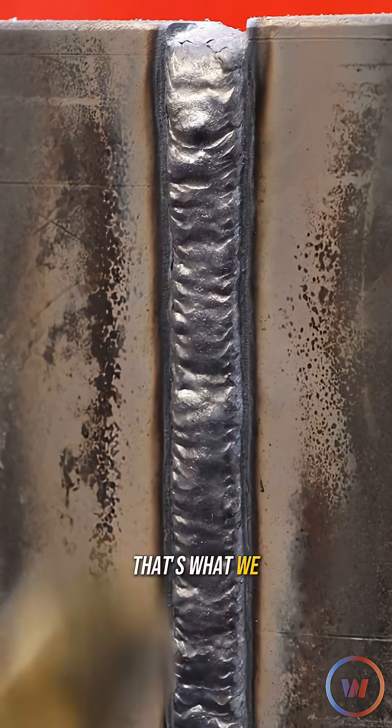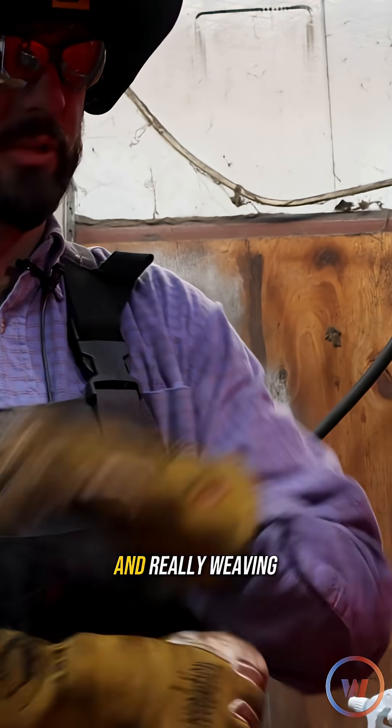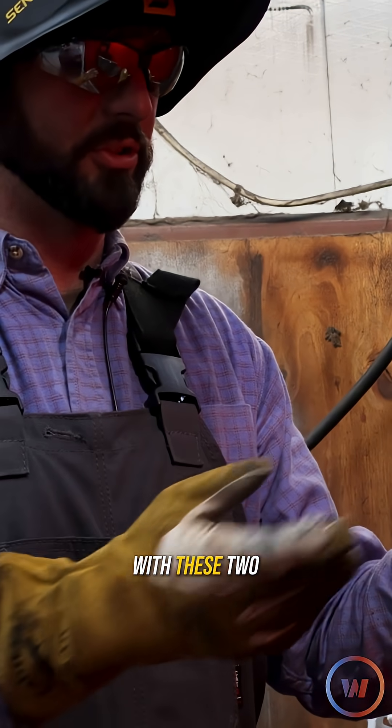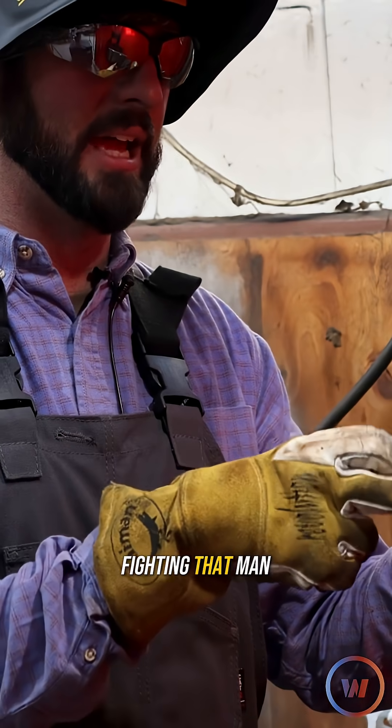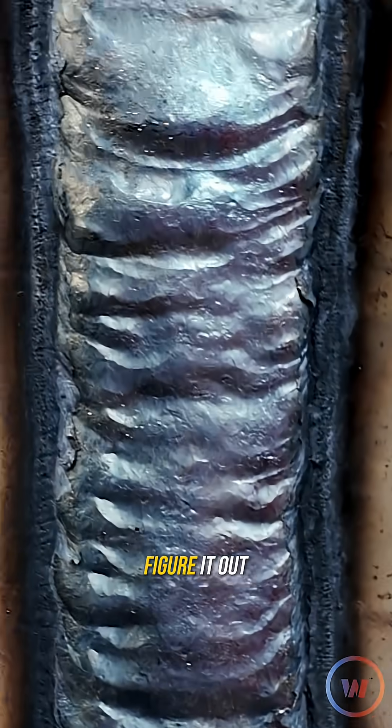That's more like it — that's what we should have been seeing this whole time. This isn't a really hard process and weaving is not difficult with these two wire-feed processes, but I was fighting that. Man, that sucks that we fought that all day and didn't get it figured out until the cap.